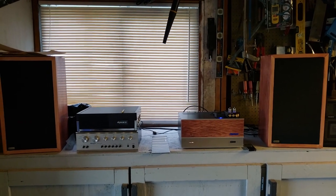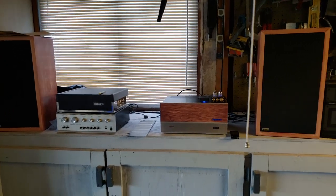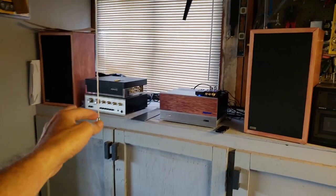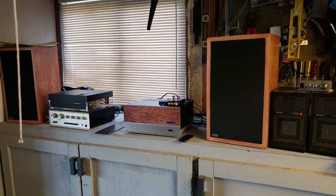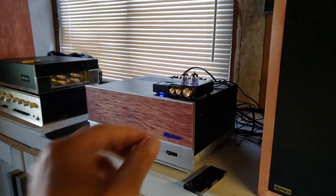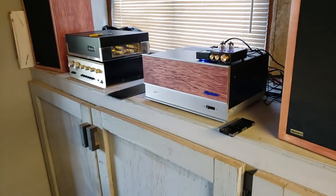I got to say, upgrading these amplifiers is a very worthwhile endeavor. Very happy with the outcome of my Stereo 150 rebuild.